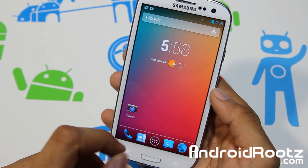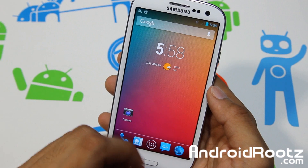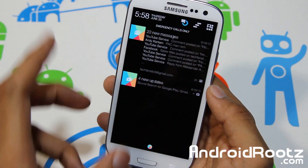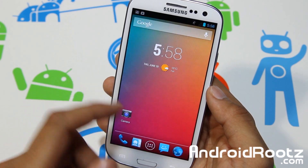Alright, so now that we've got that out of the way, let's go and talk about this ROM. As you can see, it's pretty nice, pretty colorful. Notifications — it's all there. It's a really nice theme.